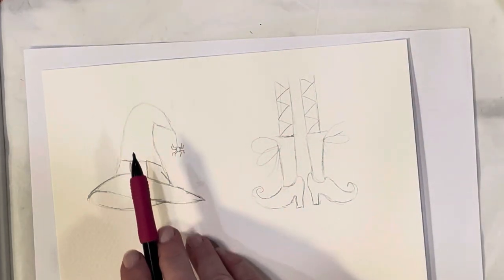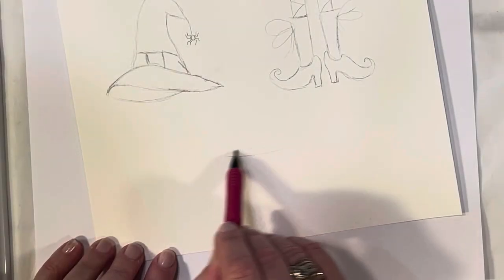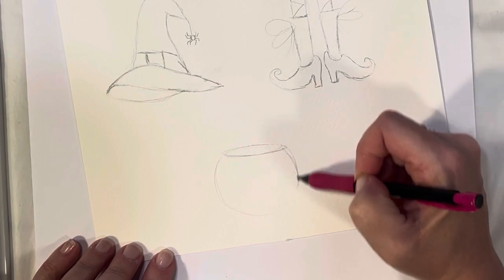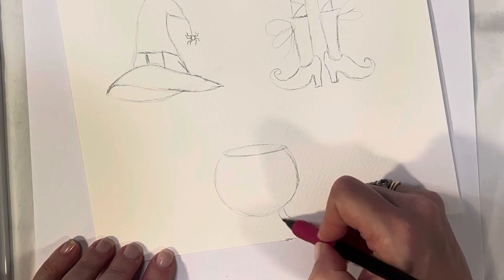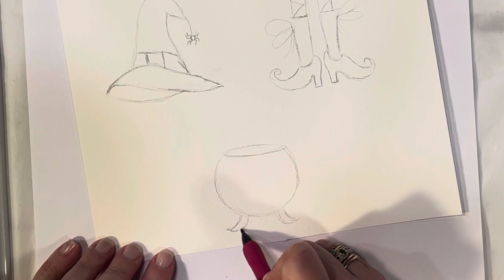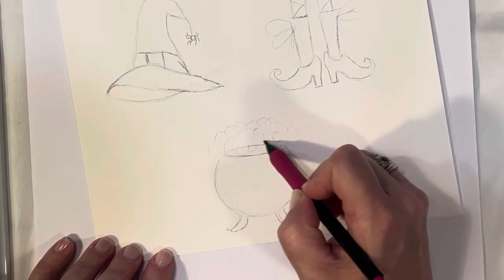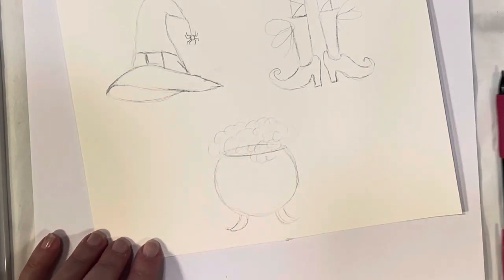So we've got the witch's hat, her little shoes, and now let's do her little cauldron. Start with an oval — I'm going to make mine nice and round, like the ones from movies — and give it some little legs. You can do straight legs or curvy legs, it doesn't matter. Then add little bubbles coming up because she's cooking something, and you can have some of it spilling out if you want.